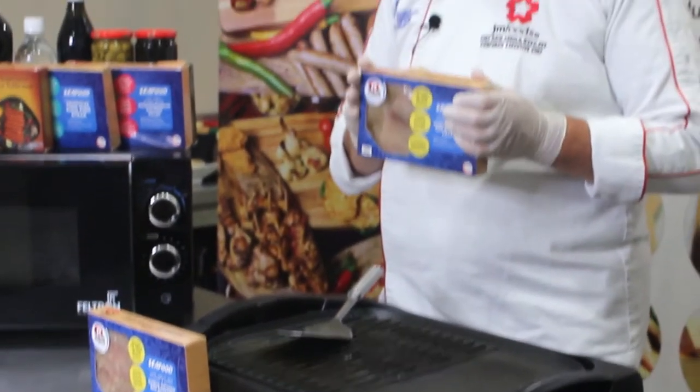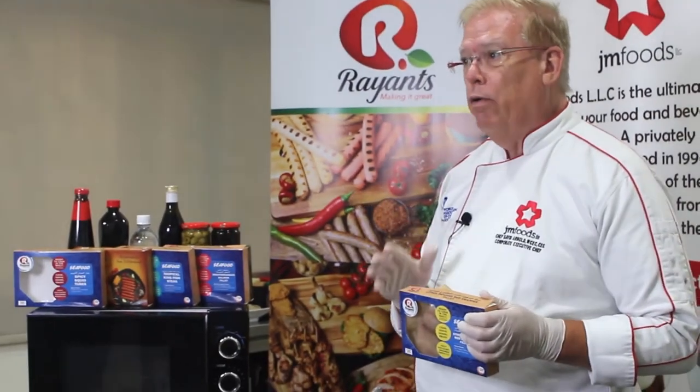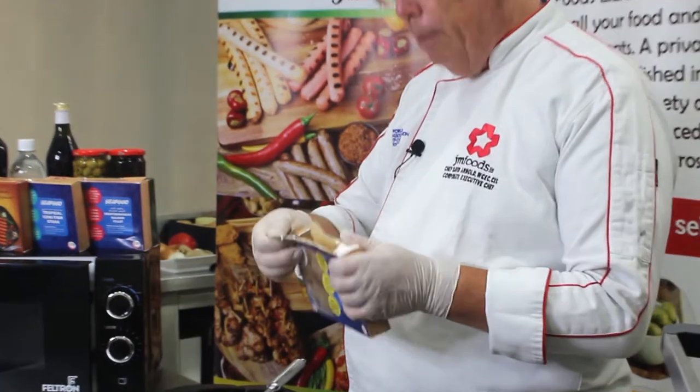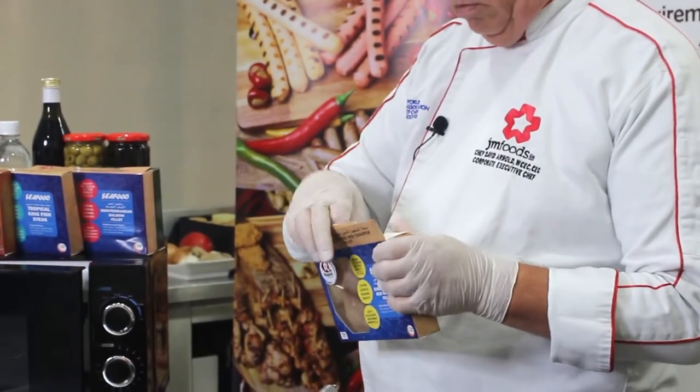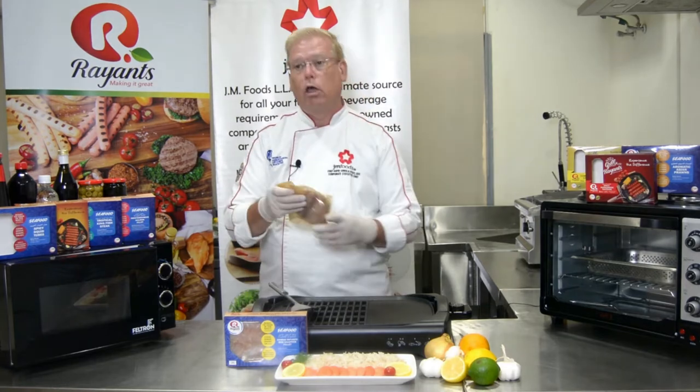The unique features of this product, as well as the whole line of Ryan's seafood, is how easy we've made it for you to cook it. You simply open the box, which has tamper-proof seals on each side, remove the inner packet, and then choose your cooking method.